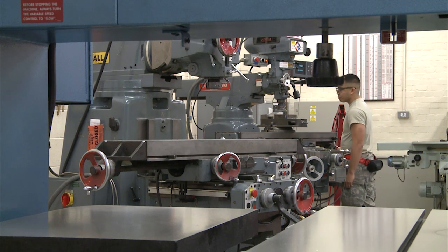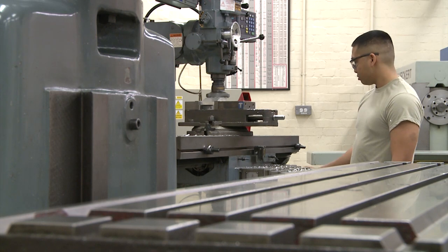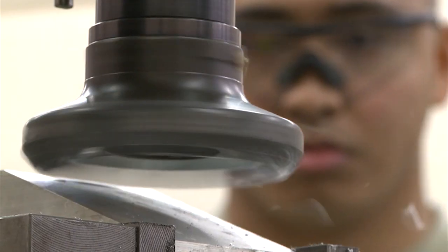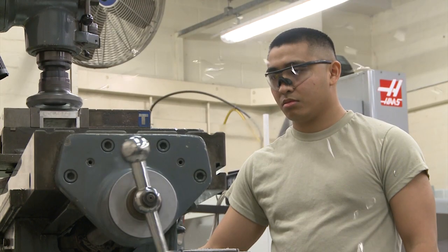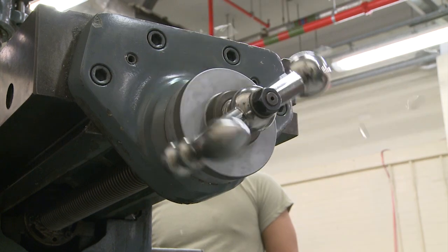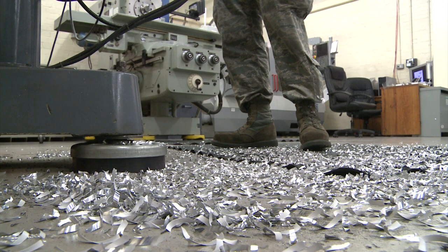Reverse engineering is when you pretty much take a part and then you backtrack it by taking measurements and everything else — from the curves, the angles, how long it is, how much piece of metal we need — and we take it from the finished product all the way back down to where it was a piece of metal again, and then we make that part.